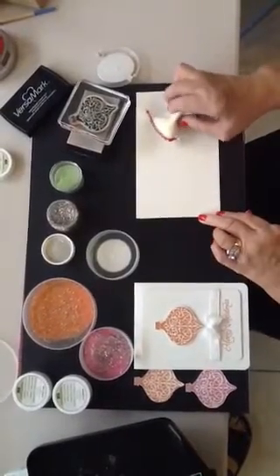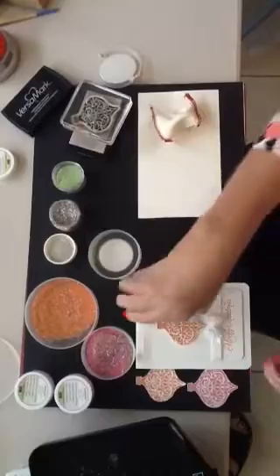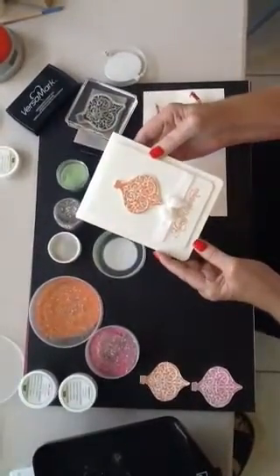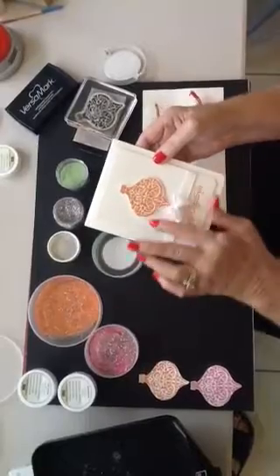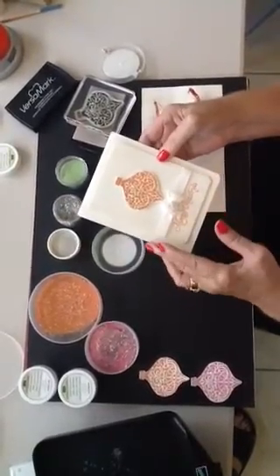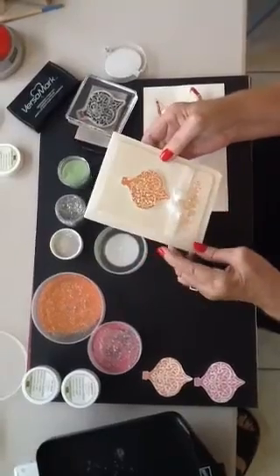Hi, this is Lee with Stamping Lee Yours. Today I'd like to show you a little card that I made with sparkle powder. This is something that I created just playing around with embossing powders and our silver and gold glitter.